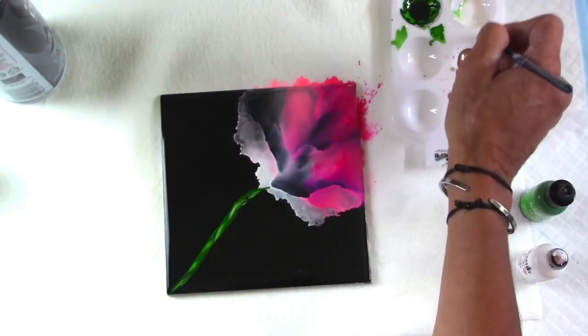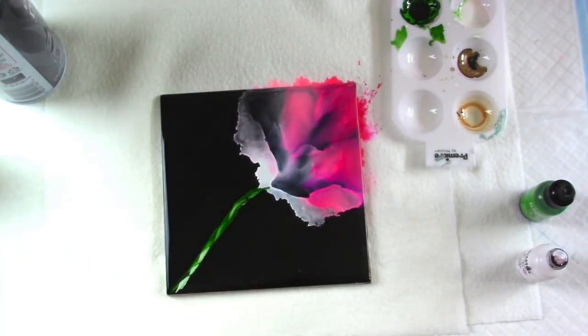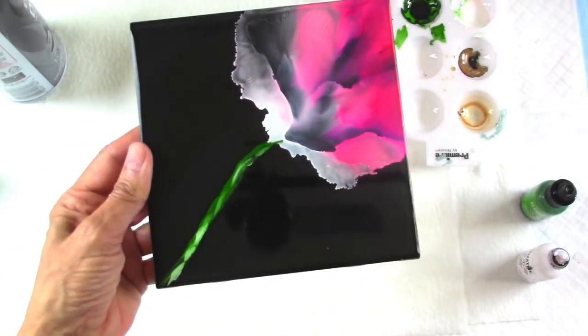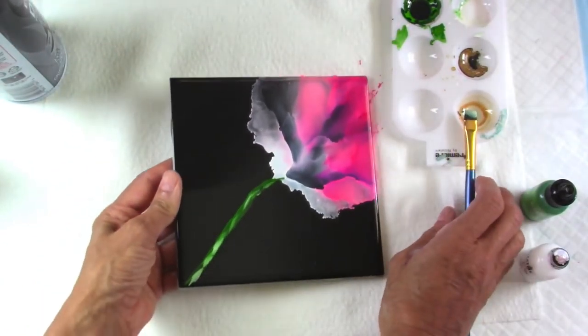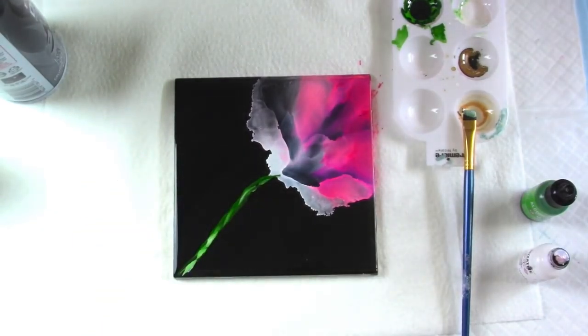And so there you have it — it's a nice little short video to show you how to make a beautiful bloom. If you want to see many more blooms demonstrated by me, join me in class starting February 5th.